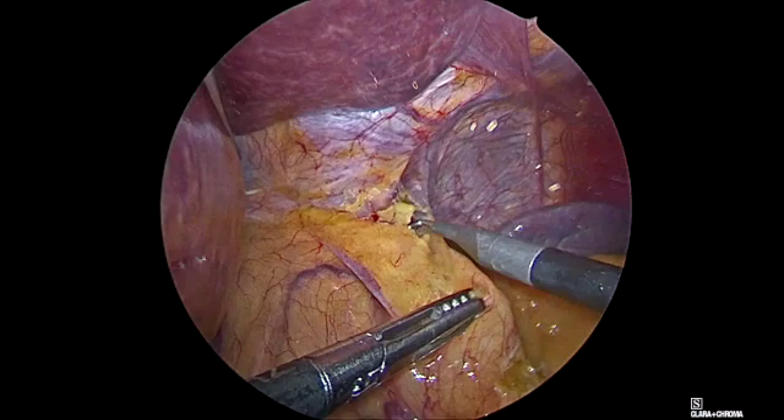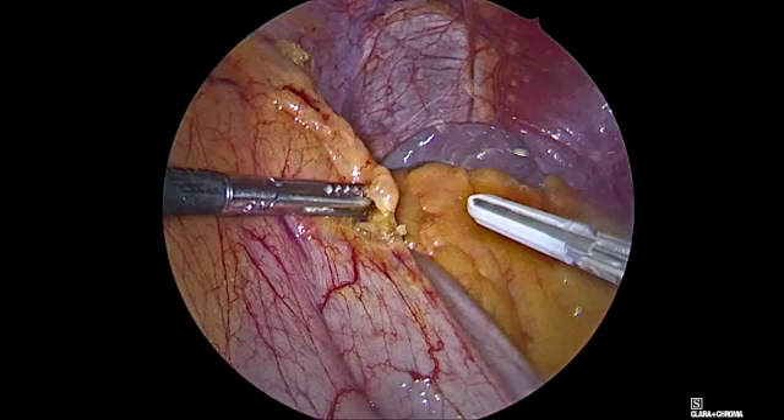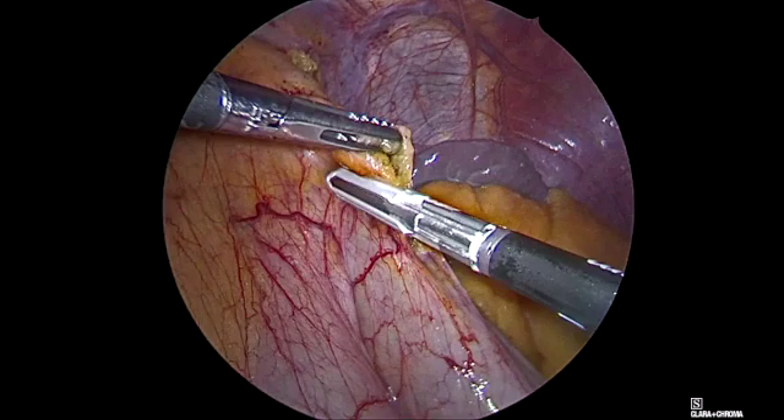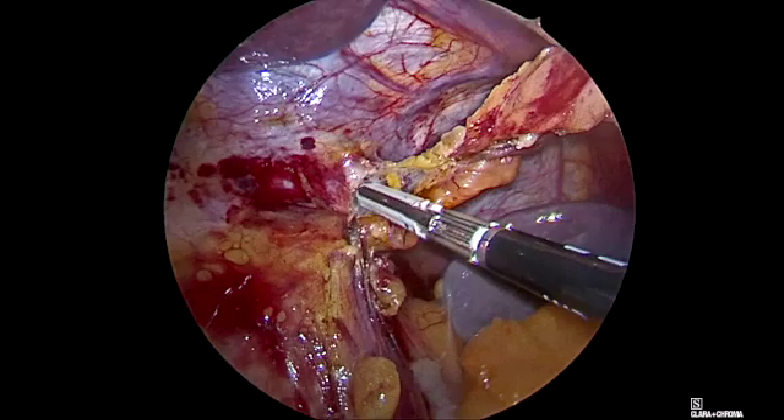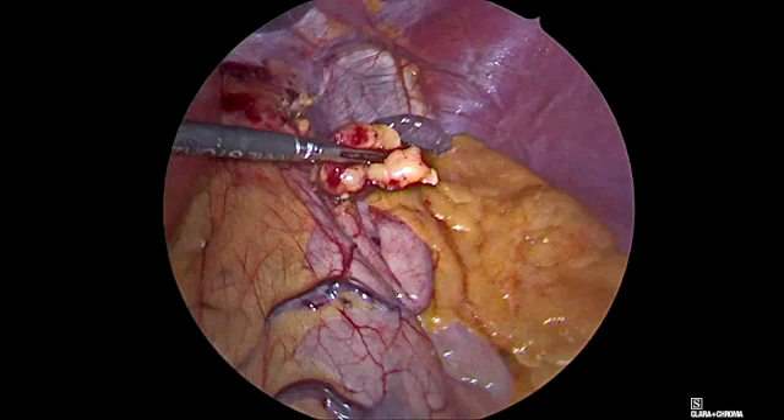We always start by removing the fat pads around the gastroesophageal transition because we want to see the gastroesophageal transition very clearly. These little specimens are always retrieved by the 12mm trocar.